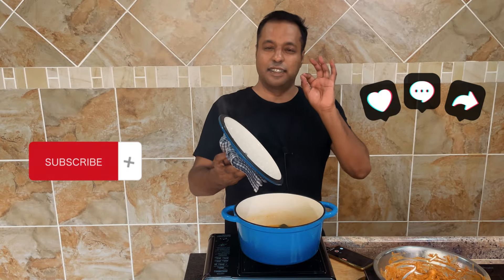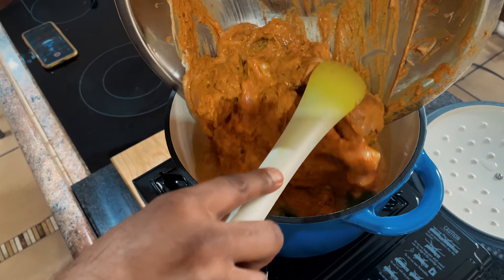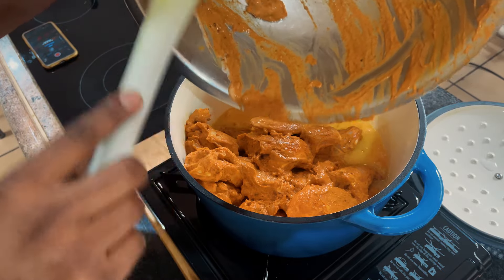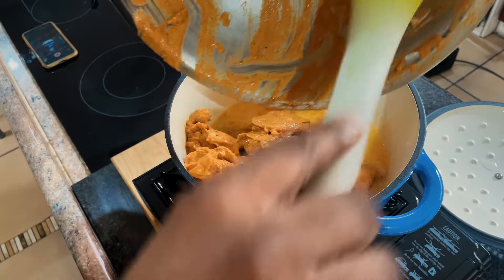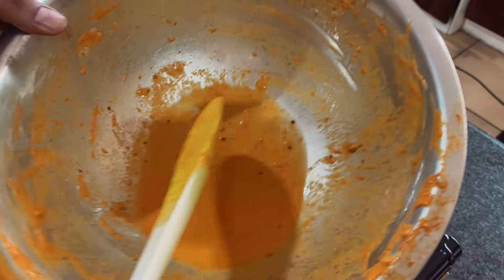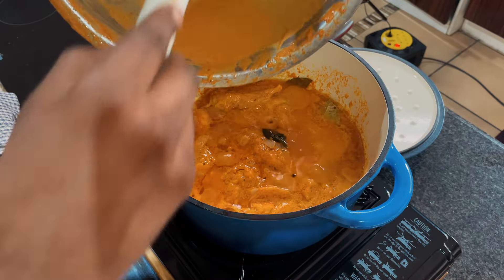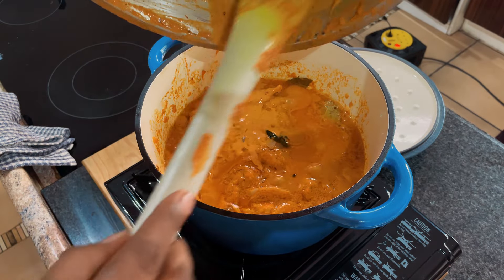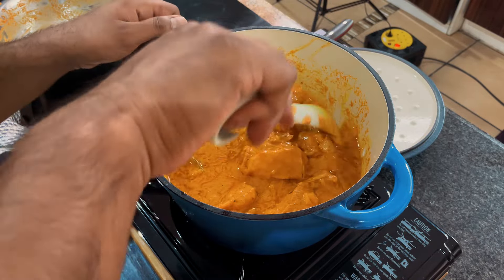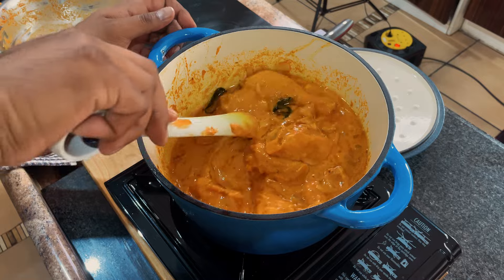All right, it's time to add the marinated chicken — you can smell all the spices, it's smelling delicious. Let's go ahead and add in the chicken. That looks good! We'll try and get all of the marinade out — just rinse the bowl with a bit of water to get all the spices. Now we bring the heat back up. I just added a little water to get all the spices out, then throw that in and leave it to cook in the yogurt.